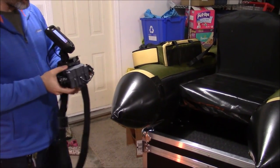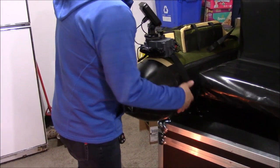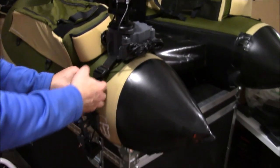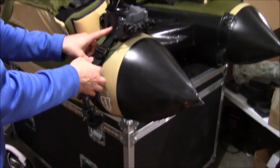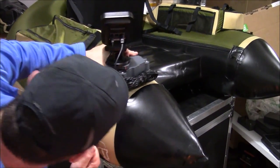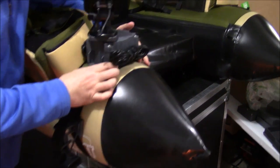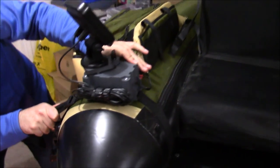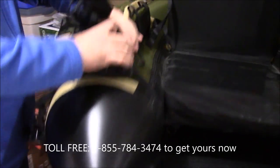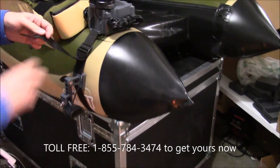I'm just going to put this back onto the float tube to show you how easy that is. I've loosened it a little bit, but I'm just going to slide it back on — there we go. You can see the strap and how that all fits. You might want to tuck the transducer cable under a little bit so it's not loose. There you have it — fish finder's on there nice and tight. You can see I can hold the whole tube with it; it's on there super tight and it's never going to come off.